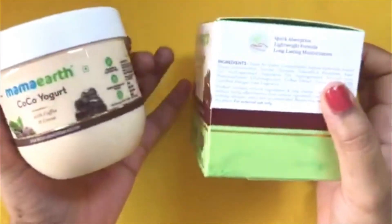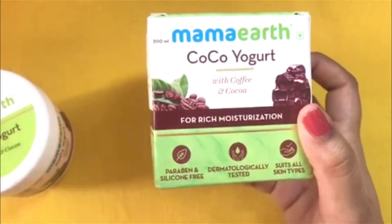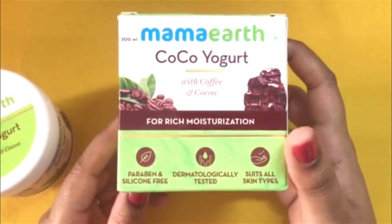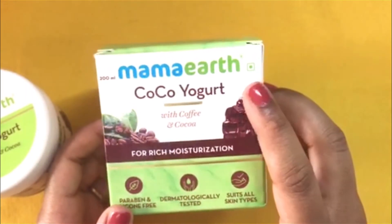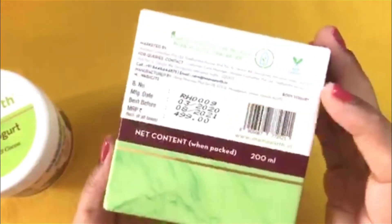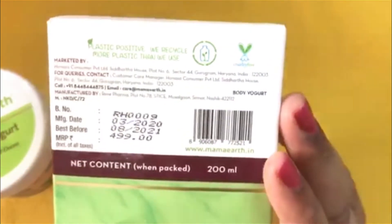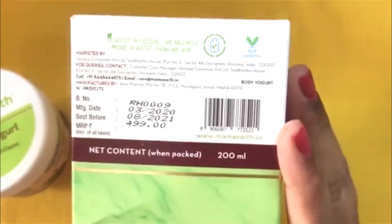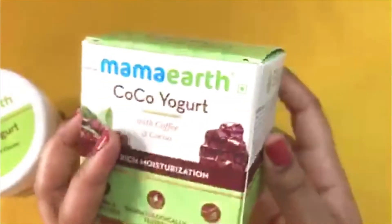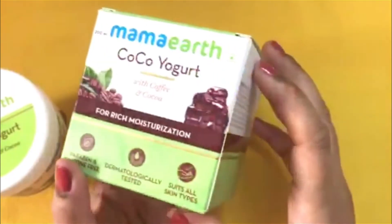This Mama Earth Cocoa Yogurt comes in an outer packaging like this. It is a paraben and silicone free product, dermatologically tested, and suitable for all skin types. It is also a 100% vegetarian product — you can see the green mark on it. It is a 200ml bottle priced at rupees 499, it is cruelty free, and the shelf life is around one and a half years, which is quite good.